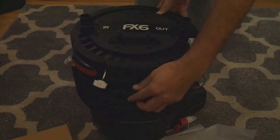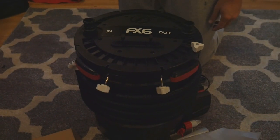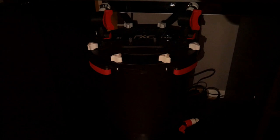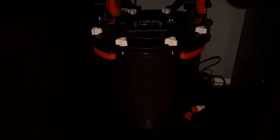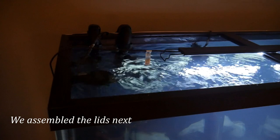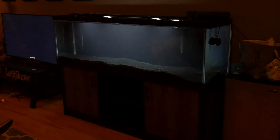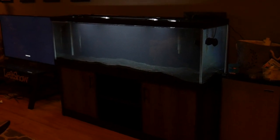We filled the 125 back up with water and set up the FX6 canister filter. We'll do a future video on how to set up the FX6 and the recommended media for each level. Our intake and outtake are close to each other — sometimes people put them on opposite ends, but with the AquaClear on the other side and water pumps, it made more sense for our setup. We have a lot of good surface agitation; you want to point your water pumps up towards the surface so that you have enough oxygen exchange happening.